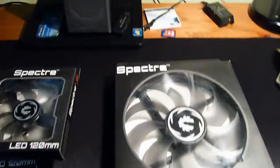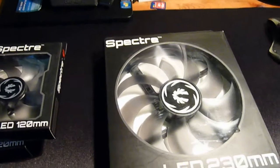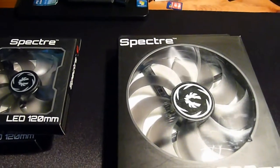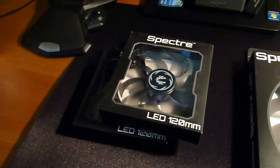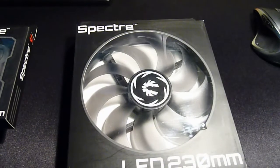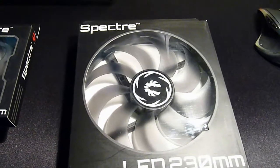Hello guys, it's BlackWy here. Welcome to another video. Just a short update — I just bought some fans for my case and for my radiator. I will be replacing the front fan, a 230mm, the Cooler Master one, with the BitPhoenix red LED Spectra.